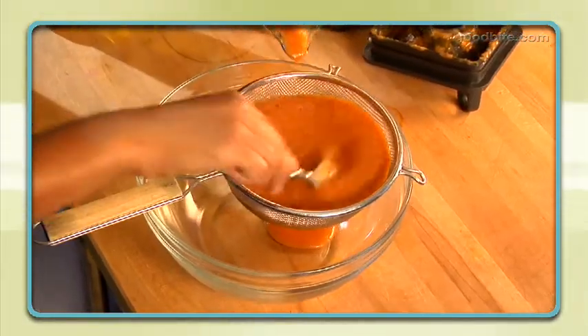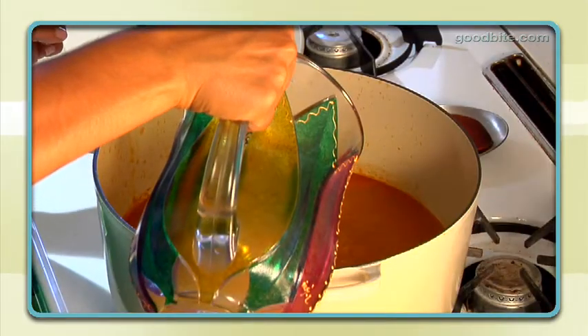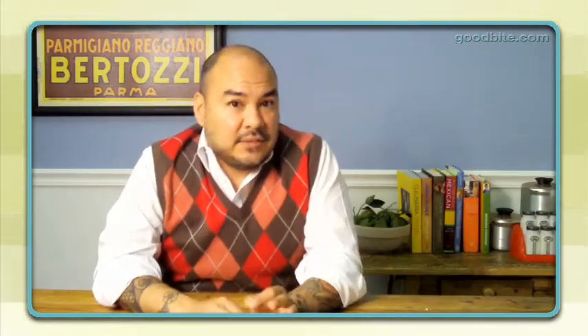Strain that, and then that mixture gets added to your stock pot with a little bit of oil. The easy part of the soup is you just take chicken stock and let it simmer for about 15 minutes — that is the base of the soup.